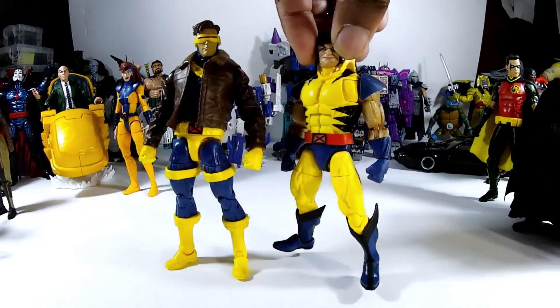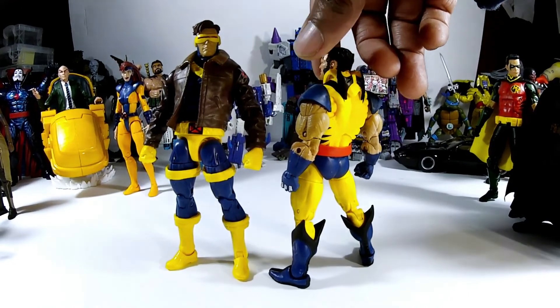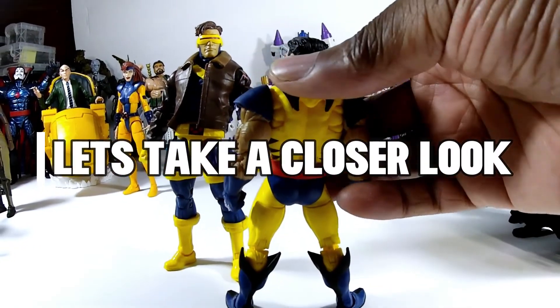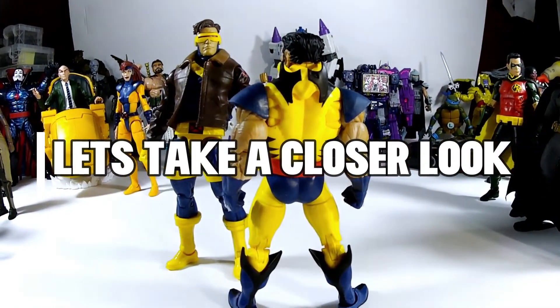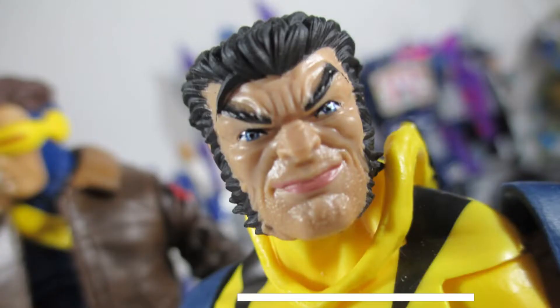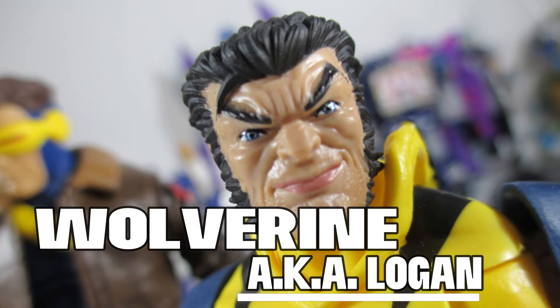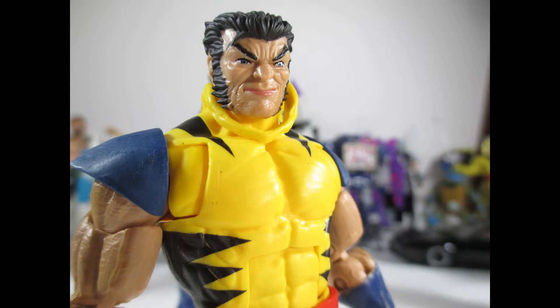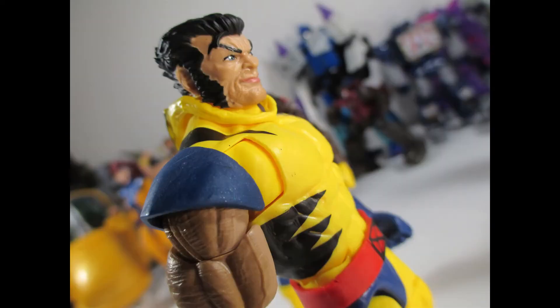Then he has this unmasked head, and the mask-pulled-down version that you can put on the back of the figure. Here we have Wolverine looking ugly as ever — that troll-ish or orc-ish face — but that's him, that's Wolverine. That ugly face, with some degree of charisma that gets him all the ladies. It's pretty dope, because I've never had an unmasked option on a Marvel Legends-style Wolverine, so it's nice to finally have that.